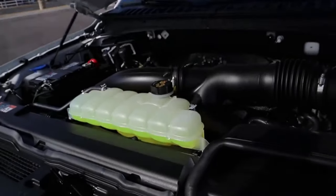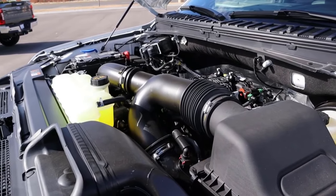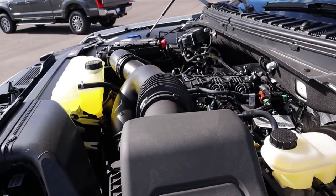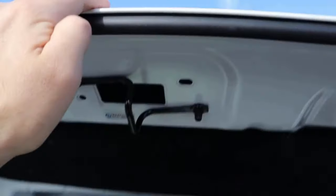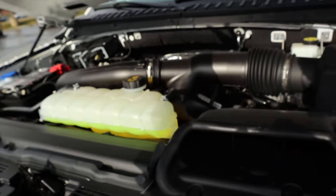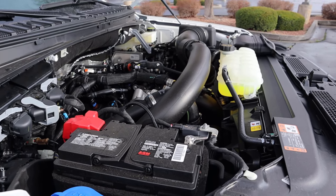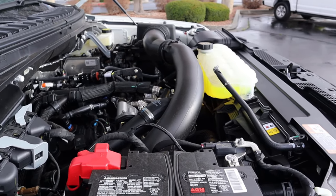Popping under the hood of the previous version Expedition, we have a twin turbo 3.5 liter V6. It goes through a 10 speed automatic transmission and is good for 375 horsepower and 470 pound feet of torque. That was pretty much the only tune available for the previous Expedition. Moving to the new version, we again have a twin turbo 3.5 liter V6 through a 10 speed automatic. The base tune is 400 horsepower and 480 pound feet of torque, but with the performance edition you move up to 440 horsepower and 510 pound feet of torque.